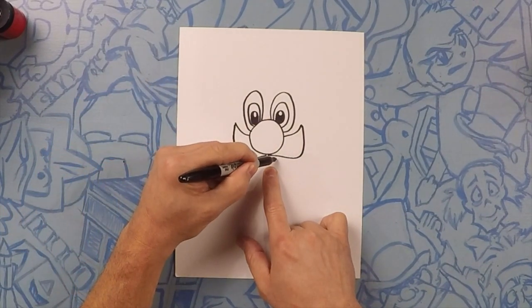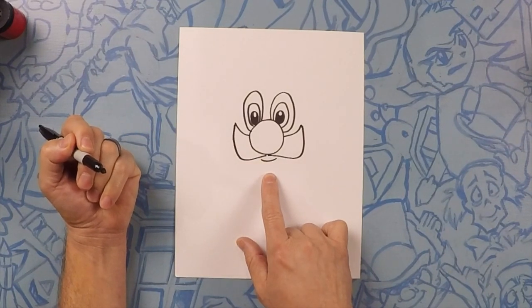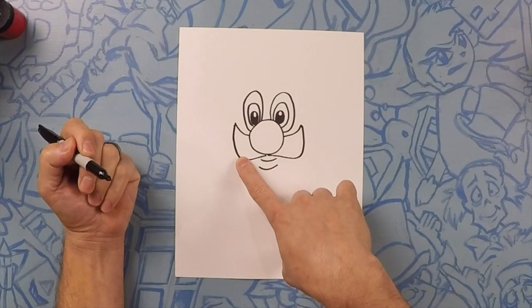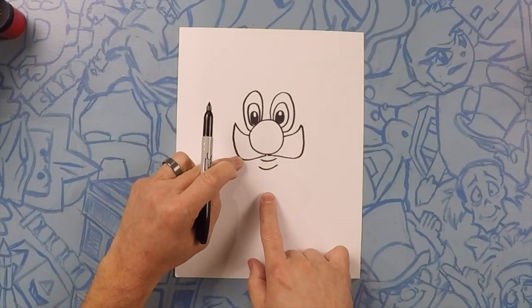Now underneath that we're going to do his mouth, just like a nice little curve — there's his mouth. And then a little bit further down we're going to do his bottom lip, so curve that. Next we're going to do a big U for his chin, going from one end of the mustache all the way to the other end of the mustache about this far down.